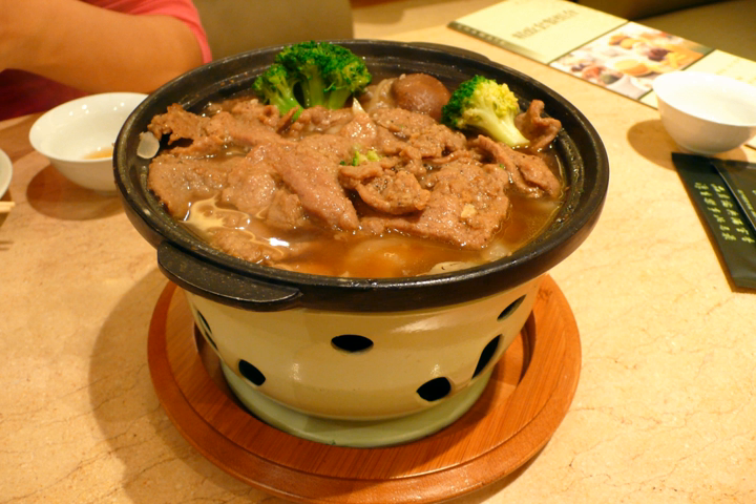Sha Cha Beef, also called Sha Cha Niu Ru or Cha Beefsteak, is the name of a Chinese dish featuring Sha Cha sauce and tenderized beef strips. The Americanized dish is usually served over a bed of white rice with fresh scallions and cilantro.